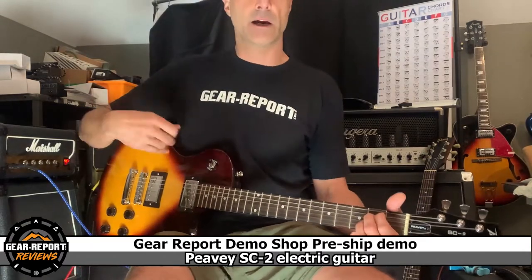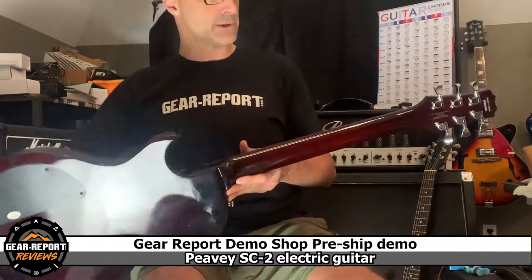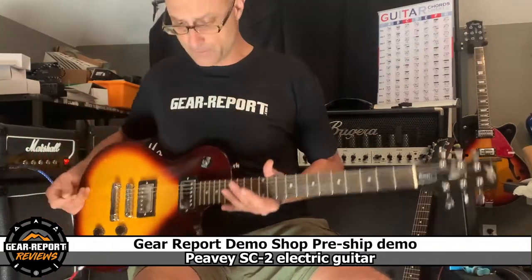So here you have it. Everything works and the switch is no longer scratchy. I'm going to go pack it up and get it out to you. Thanks again.